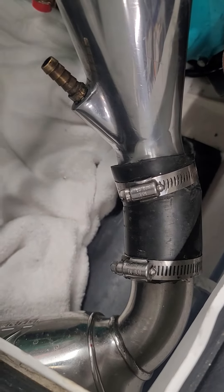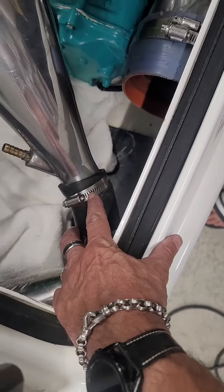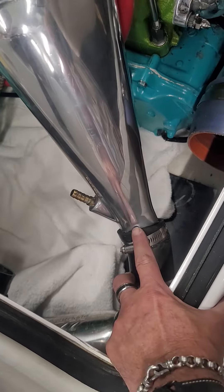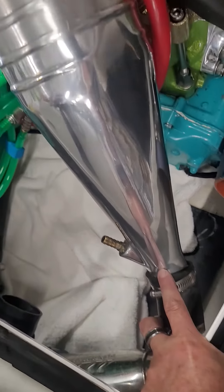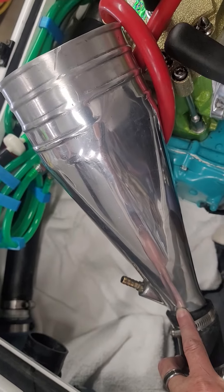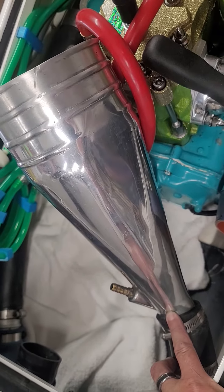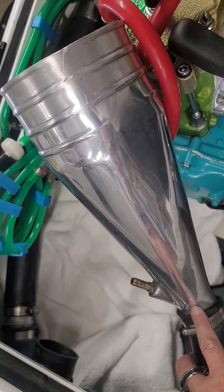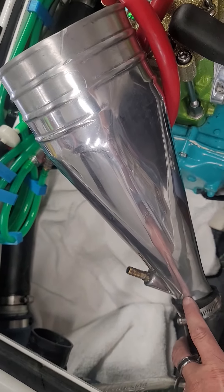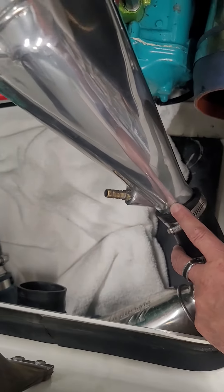Now I put this in first. Basically, I'll heat this up with a heat gun. This is also the reason why I cut my pipe here instead of going with King Mark's stinger, because his 750 stingers don't have as big a diameter here.